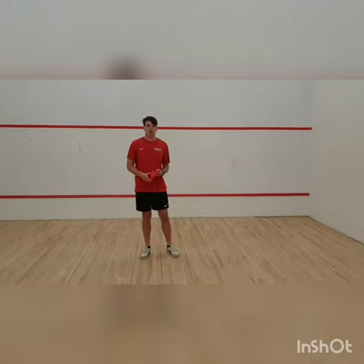Hi guys, coming here from Time for Sport. I hope you're all well and staying fit and healthy. This is this week's Time for Sport Challenge.